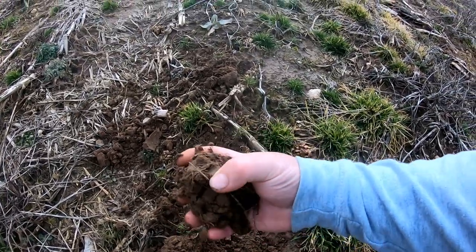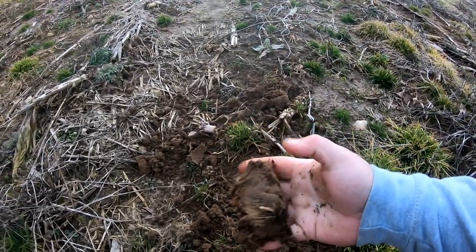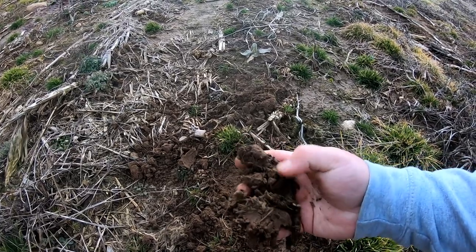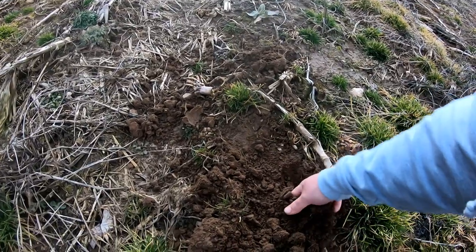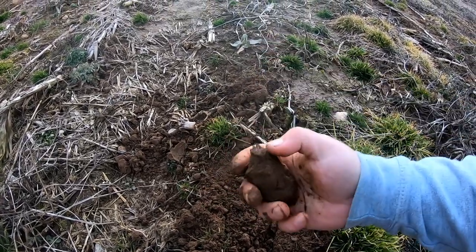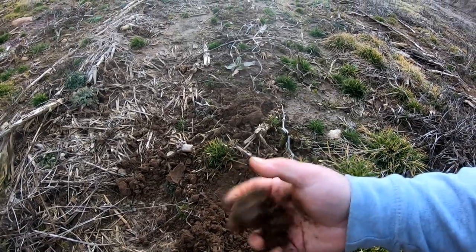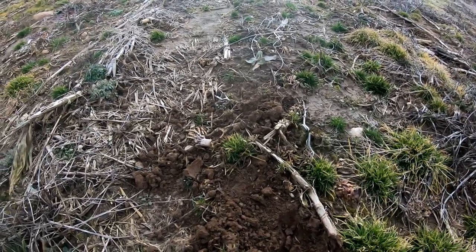This is a sandy soil but you can see it all balls together. Now I break it apart pretty easily. You can see it balls up, but it still crumbles pretty good. That ground is still too wet to plow. That ground is still just a little too wet right now.